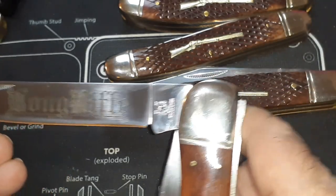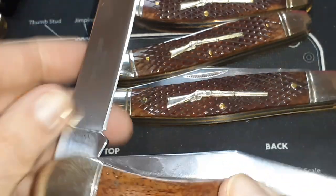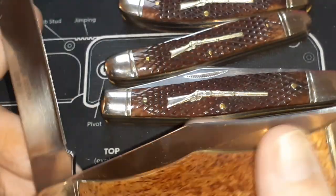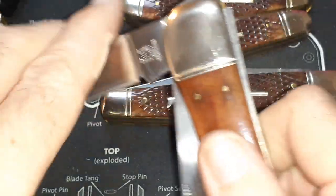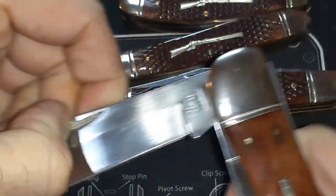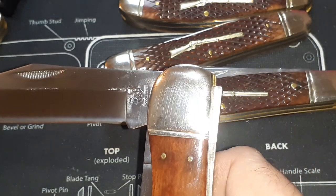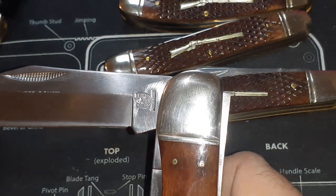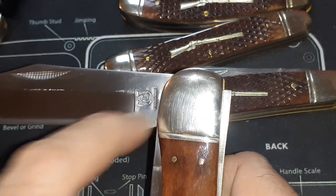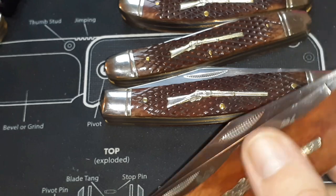This is the Long Rifle — it's got the Rough Rider tank stamp. China, 440 razor sharp steel. Here's a nice clip blade with the Rough Rider stamp — the eye, horseshoe — and then there's a guy on a horse running. It's got a pretty strong pull on that one.